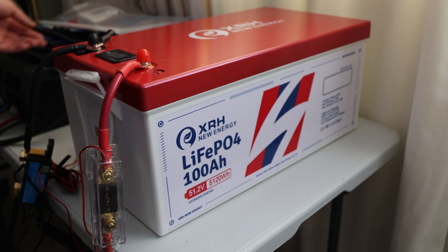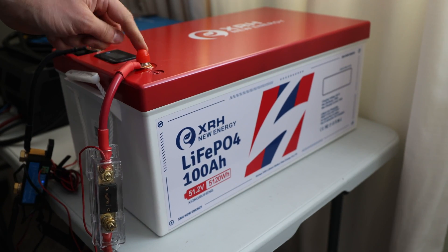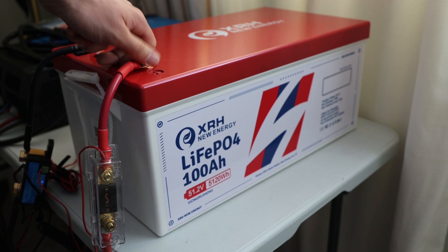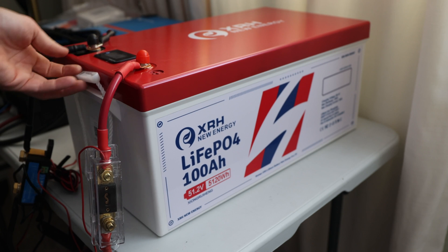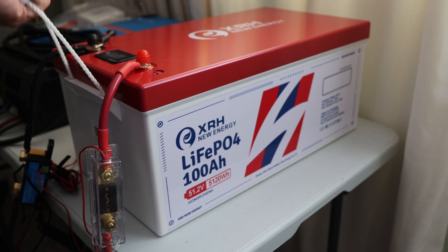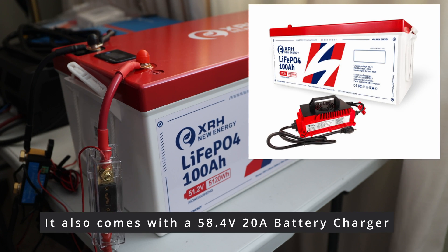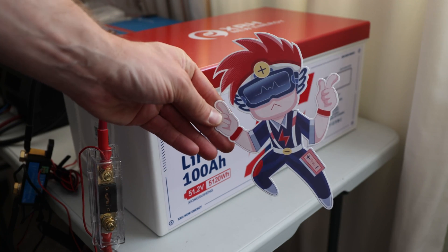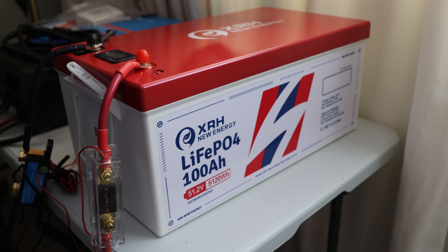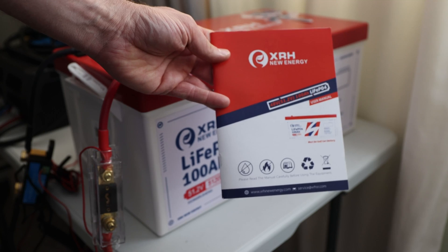The battery is already connected, but it comes with a little pouch, protective caps on top, M8 bolts, a display, and nylon strap handles because it does have some weight to it. It also comes with a sticker — a pretty cool one.